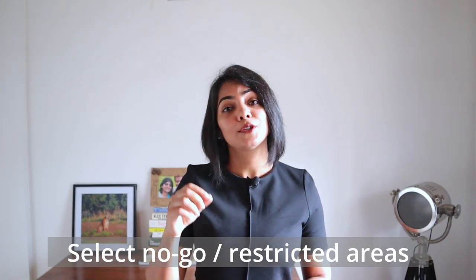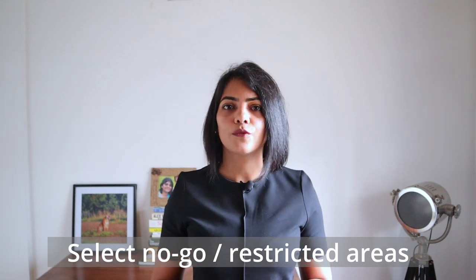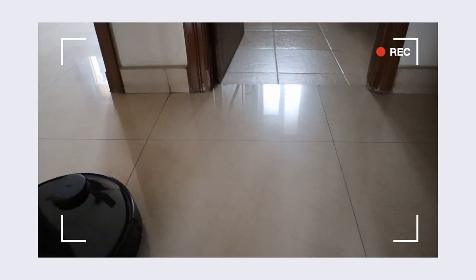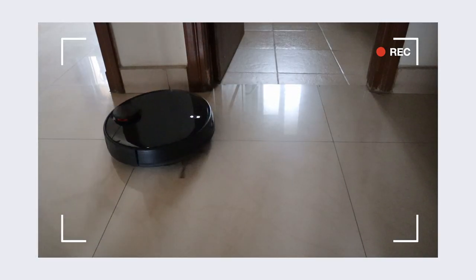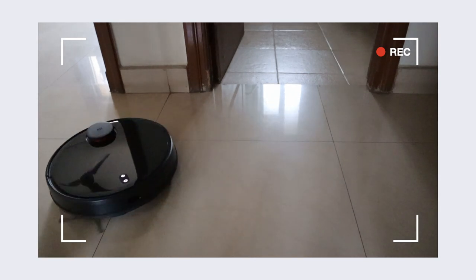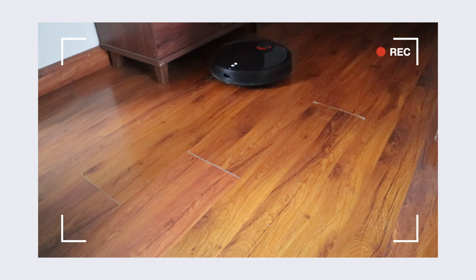Next is the ability to select no-go areas. There may be some areas you don't want it to go — for example, while it does detect bathroom doors, if the door is open it could go inside. These areas can be set as no-go areas so you don't have to run and close the doors every single time you schedule a cleaning. Other areas could be furniture that the robot thinks it can go under but where it might get stuck.